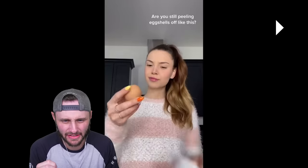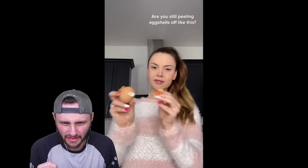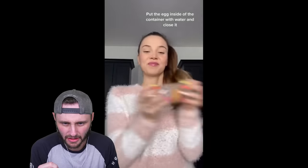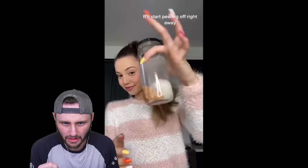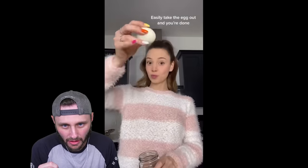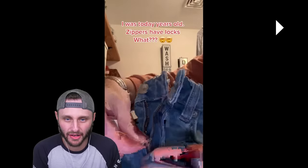Are you still peeling eggshells off like this? I don't peel eggshells. Yeah, obviously. But how does that work? It like softens it so you can't hit it. I don't know, man. Whatever you say, Mr. Know-it-all. Ziploc bags have locks. What?